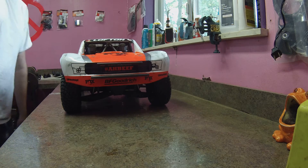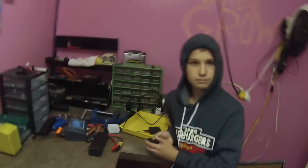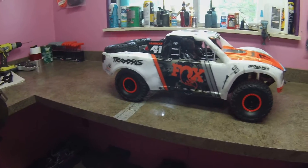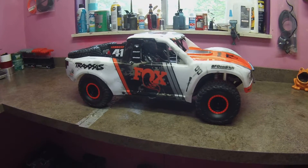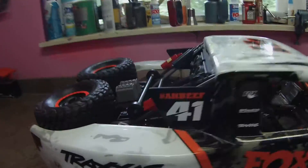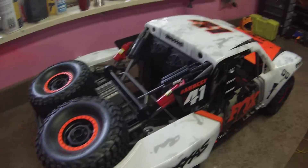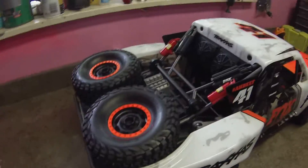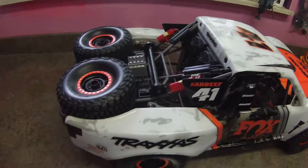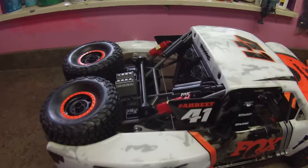That's right, a UDR! I am so excited. Are you excited, Casey? Heck yeah man, we bit the bullet and we got a UDR Box Edition. This thing is sweet — everyone's done an unboxing video so I'm not gonna do all that, I'm just gonna kind of admire this girl on camera. This thing is sweet man, if you've never seen one in person...